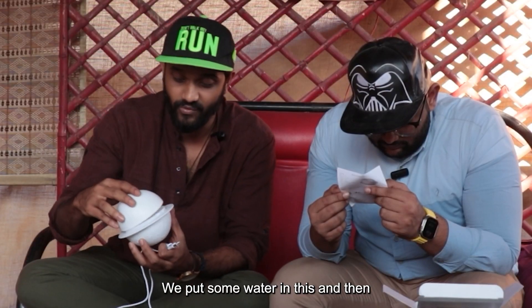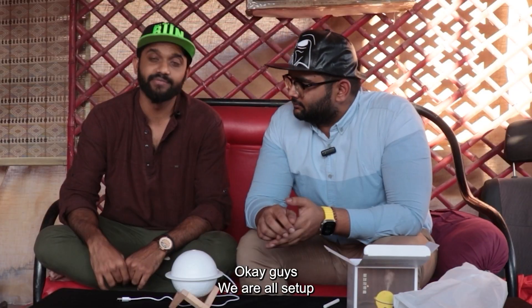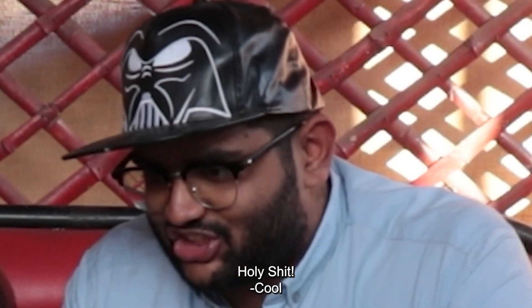So we just put some water in this and then... we're supposed to wet the cotton swab. Yeah, okay guys, we're all set up. And then I think we press this button. OH MY GOD! HOLY SHIT! Cool.